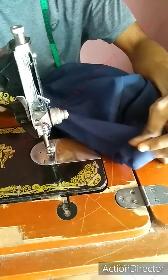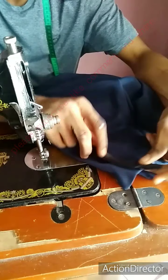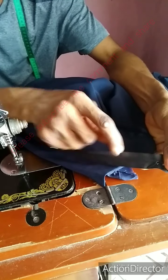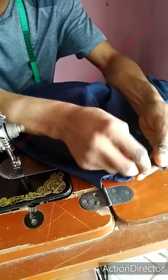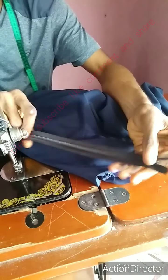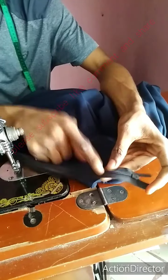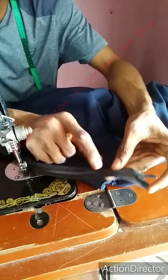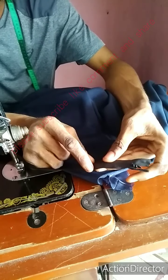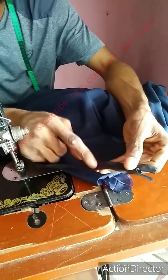Here I am with my invisible zip and the fabric which I want to place the zip on. So as you can see, this is how the zip is going to be when you zip down like this. It is not going to be like the other one which is normally not for a normal zip. If you put it like this, it is wrong. So this is the perfect way — it is invisible, you cannot see the teeth unlike the other one which you already know.